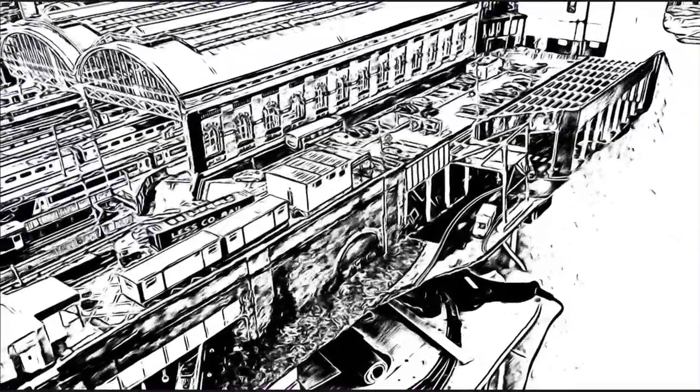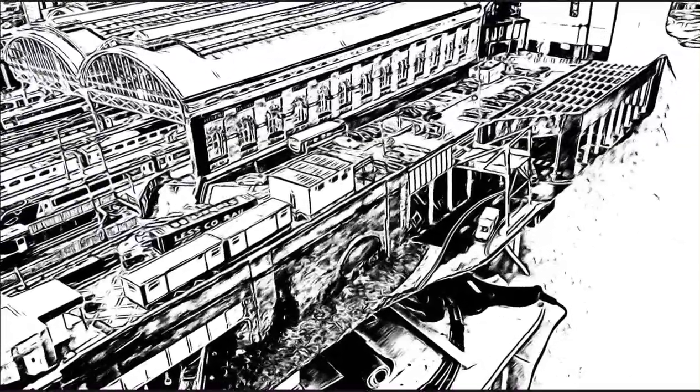Well, the devil's in the detail as they say, so stay tuned and all will be revealed.